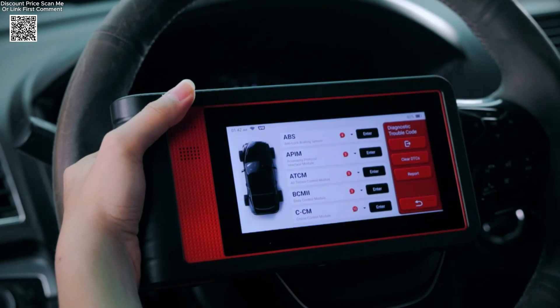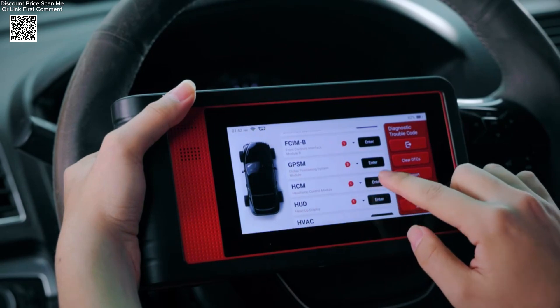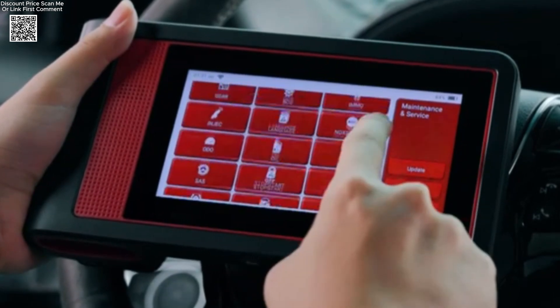It supports full system diagnostics on all major ECUs, ensuring that you can scan, clear codes, and view live data from engine, transmission, airbag, ABS, and other systems with ease.